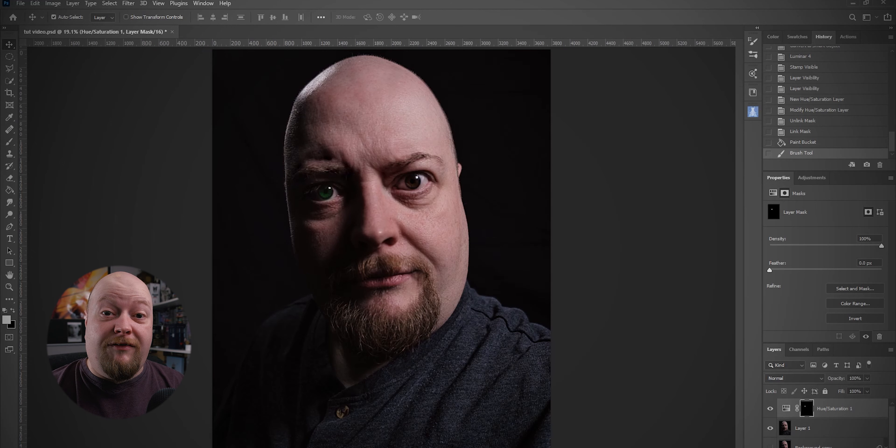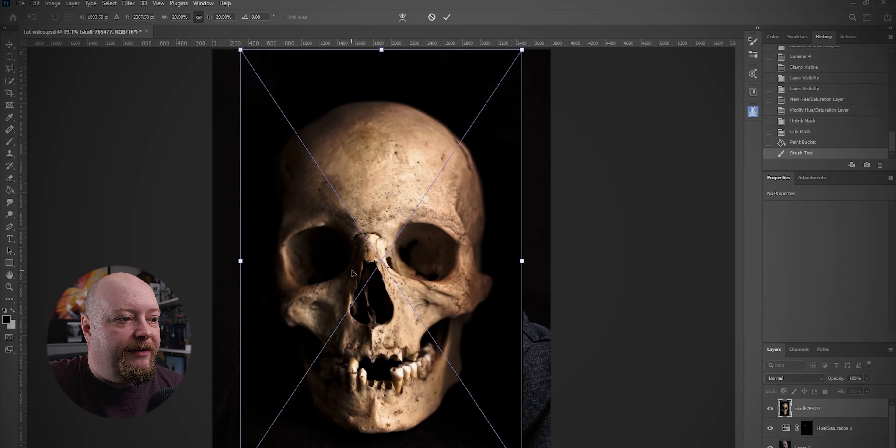The next thing we have to do is add a skull. I downloaded a skull from Pixabay. A lot of people will say they want to get their own pictures from wherever — that's perfectly fine, there's no reason why you shouldn't use your own pictures. So we're going to grab our skull and move it in here like this. And there's our skull.